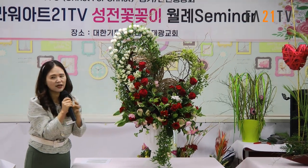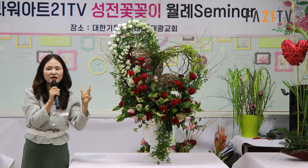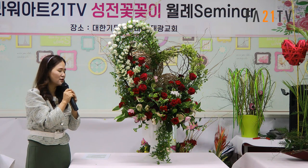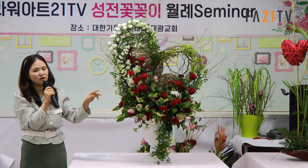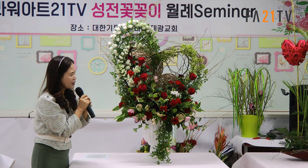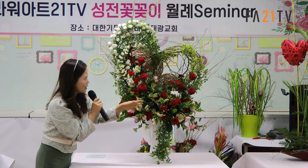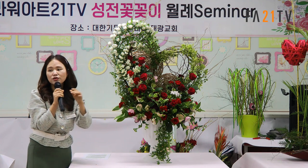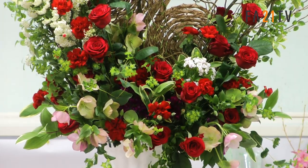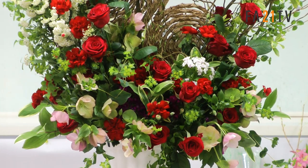카네이션도 스탠다드 카네이션을 쓰지 않고 스프레이 카네이션을 써서 자연스럽게 연결되는 느낌을 주었고, 장미와 카네이션의 질감 차이로 지루하지 않게 해줬어요. 전반적인 색깔은 빨간색이지만 사이사이에 다양한 종류의 속죽이 들어 있어요. 헤레그로스를 통해 약간 깊이감도 주었습니다.